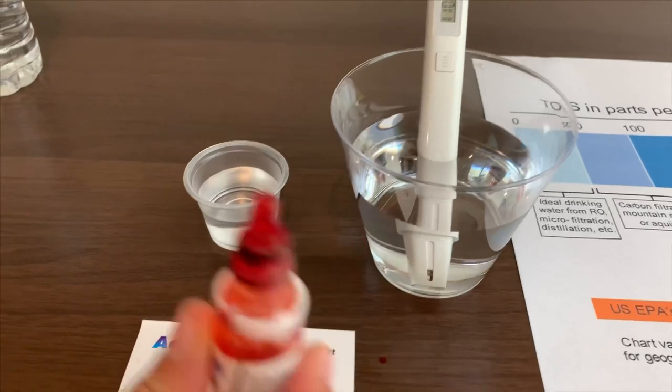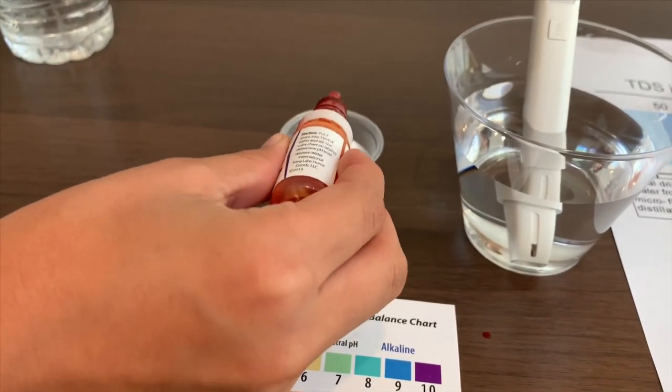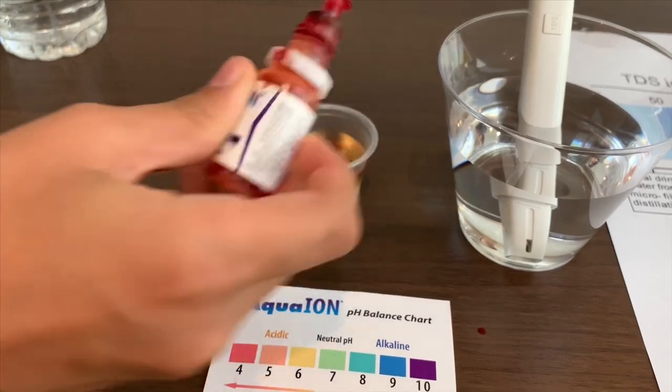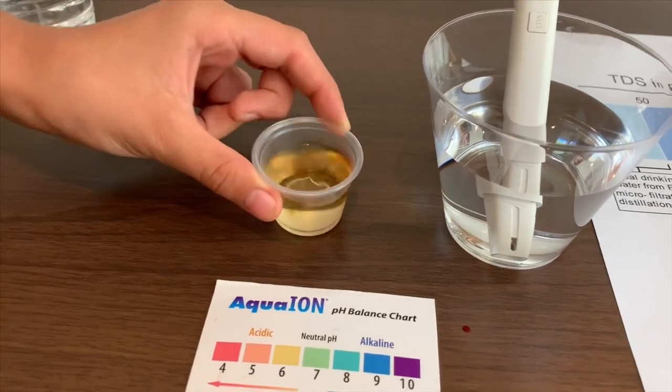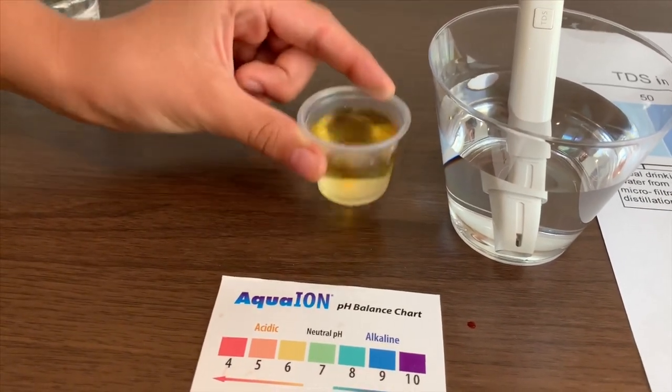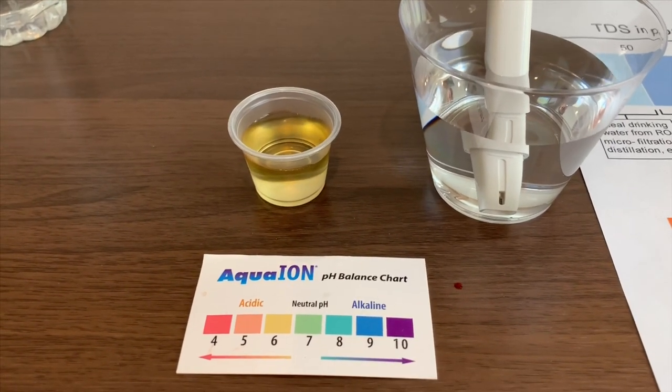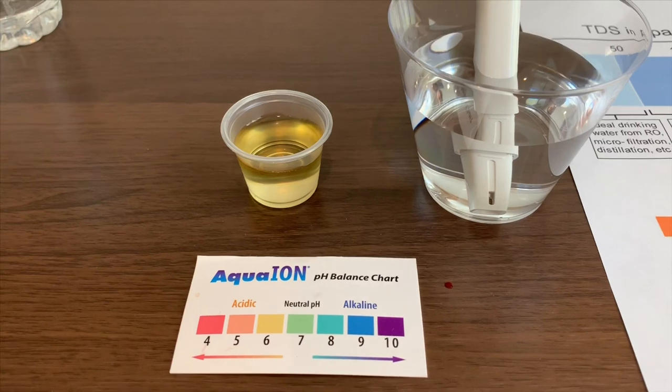Now let's test the pH level. 2 drops in. I give this a 6 — that is neutral pH.